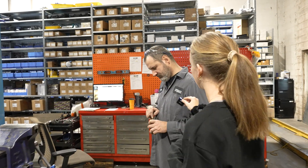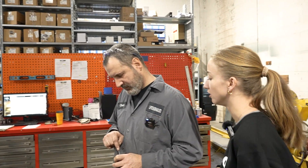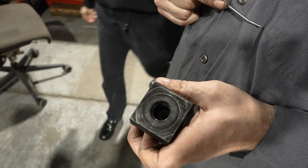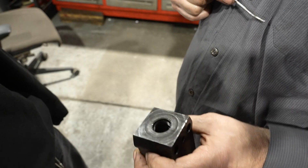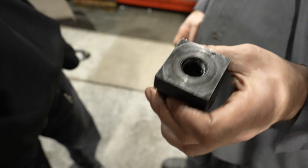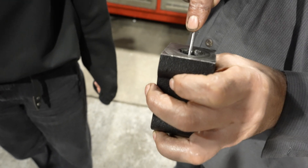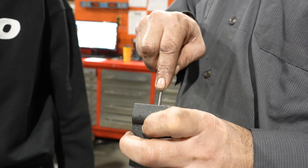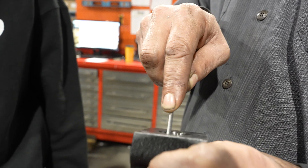We broke a tap. Luckily it's sticking above the surface, so with the pick we can actually unscrew it and get it out. We got lucky.